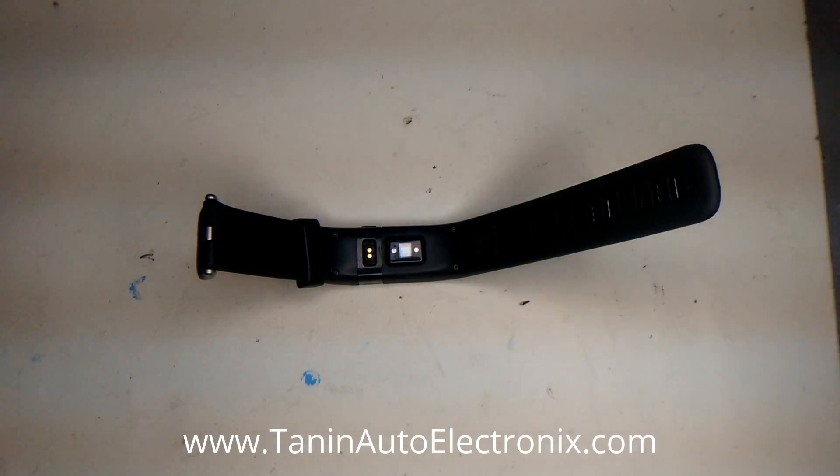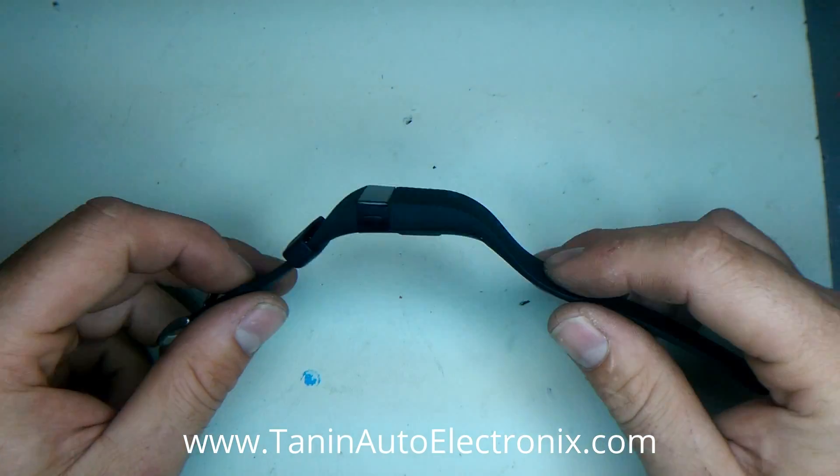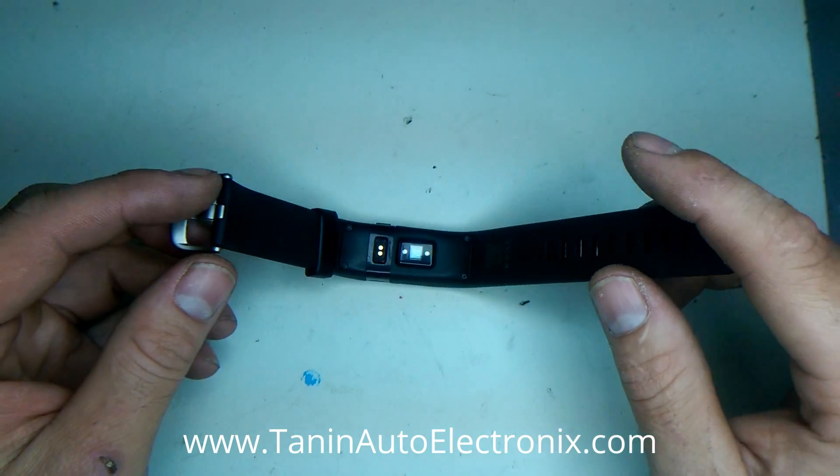Tannen Auto Electronics here. Today we're taking apart a Fitbit Charge HR. The process should be the same on both. This is the battery replacement guide.